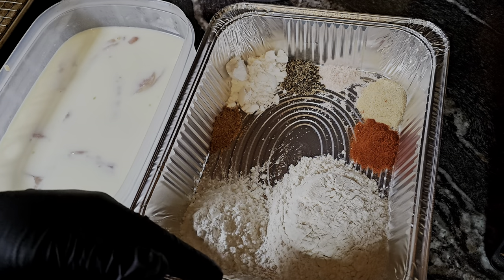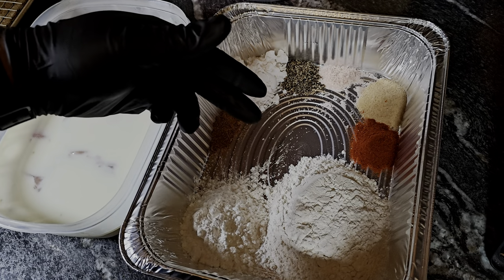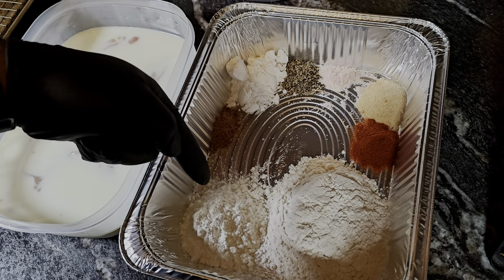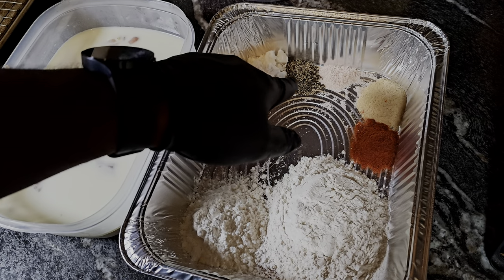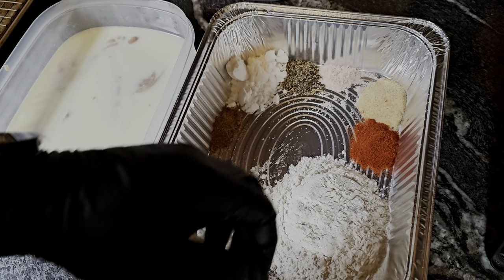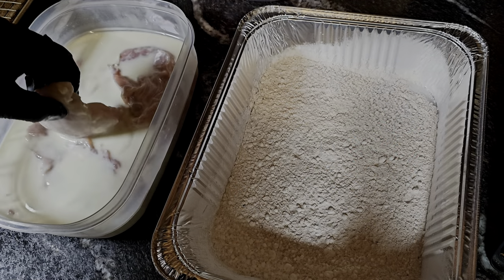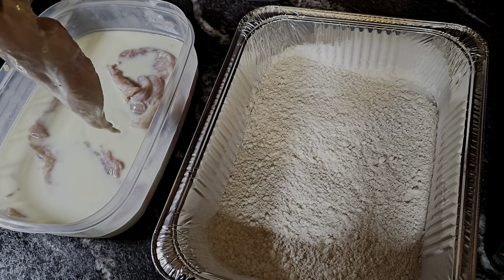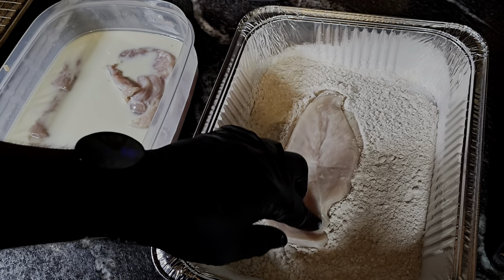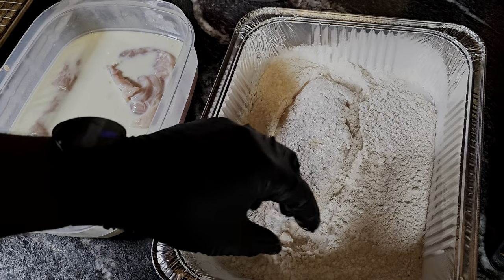Ingredients will be in the description box below. We're going in with flour, cornstarch, powdered sugar, Cajun seasoning, pepper, salt, garlic powder, and a little smoked paprika. Once everything is combined, we take the chicken out, let the excess drain, and coat it in that flour for a nice first coat.